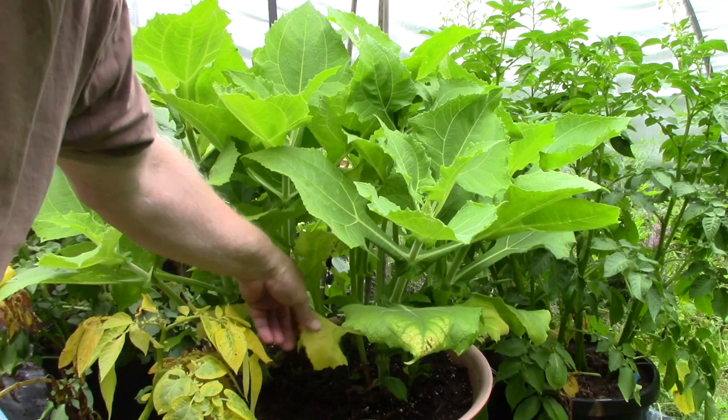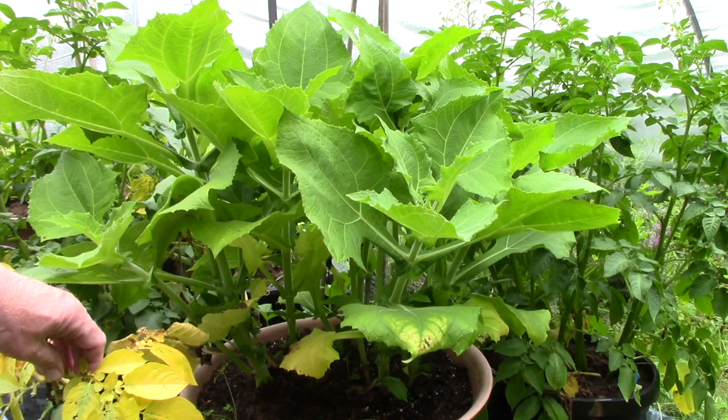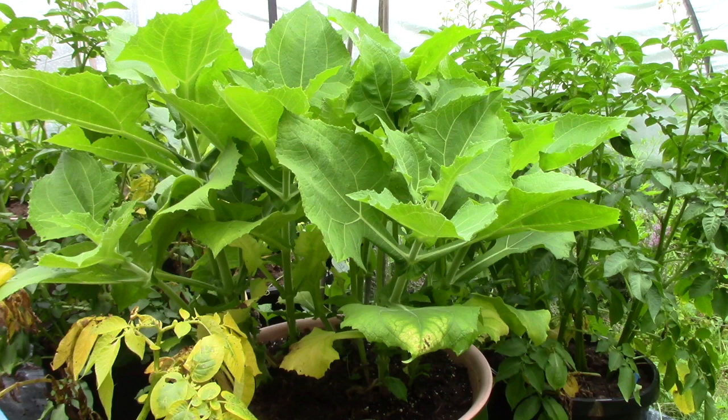Some of the bottom leaves are yellowing, but I imagine that's from lack of light. What you see next to it are potatoes that are dying back — I don't believe it's blight. I'm going to be harvesting at the end of this video; the last clip will be harvesting these, which are Charlotte potatoes — seeds that Brendan sent me.